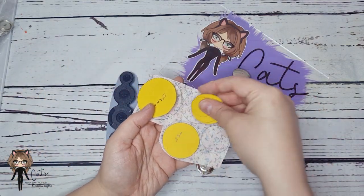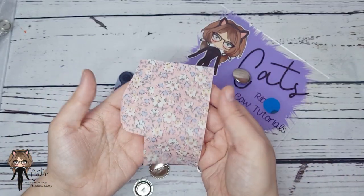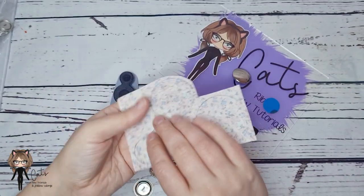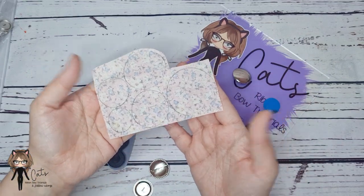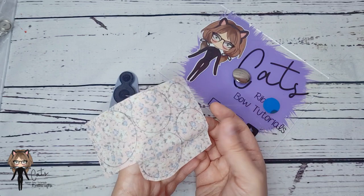I've just drawn around all my circles on the back of this super cute cotton fabric. You can use any pieces of scrap fabric, and as you can see you're not using a lot, especially on the much smaller sizes.